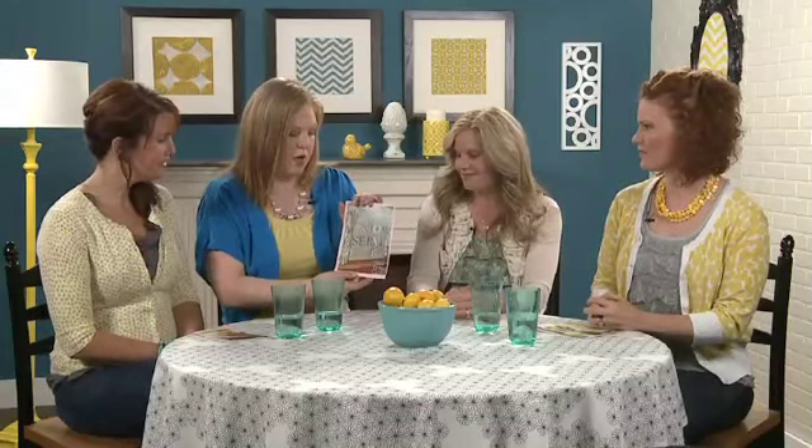Speaking of your kids, we have this other project here, which is a really cool idea for teaching your kids some things. Tell me about this project. We call it our family motto sign. My husband and I were trying to think of certain values we wanted to teach our kids. We've got some younger kids, so we wanted to teach them something that wasn't too overwhelming, something they could remember. We came up with four words to integrate into our home.